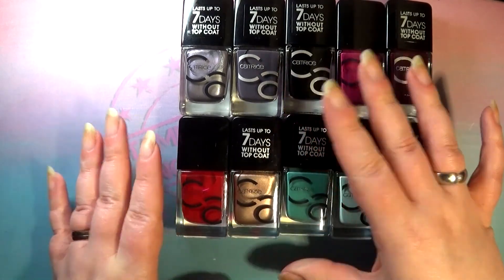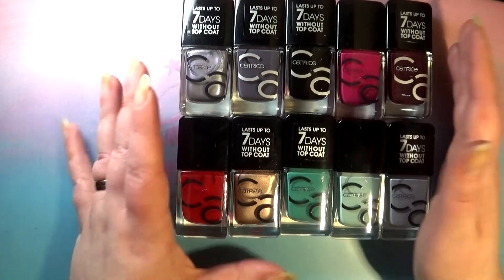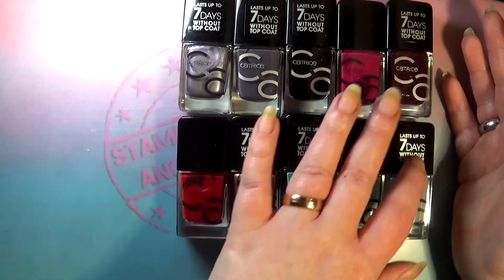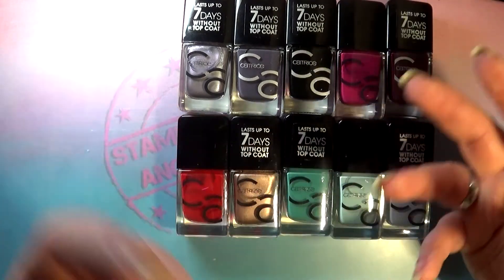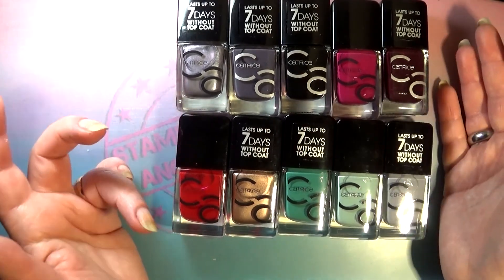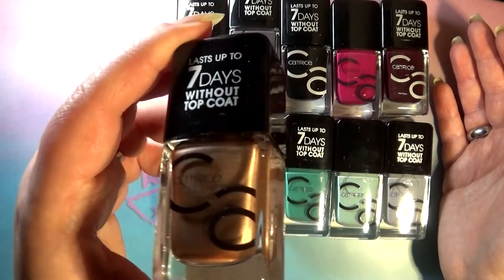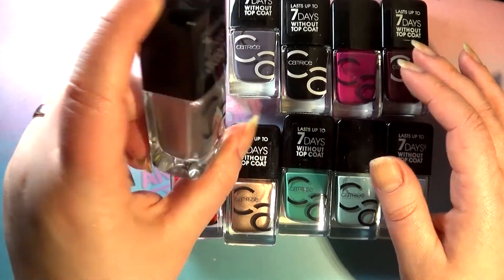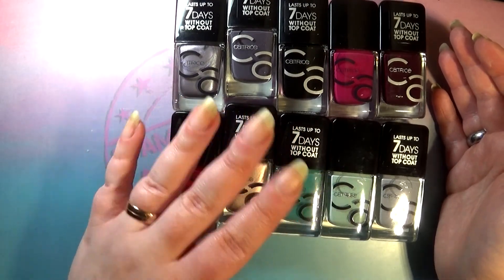Naturally I had to go back for more. There was supposedly a two-pack buy-one-get-one-free deal coming to a drugstore near me, and over the course of one week I kept going to all the drugstores around me like a crazy woman. I ended up just picking up one or two polishes at a time since they didn't have the box set. So I have 10 polishes for you today — most of them are creams, with the exception of two.